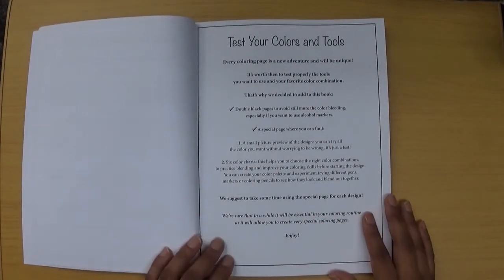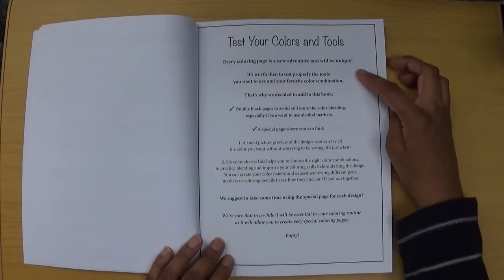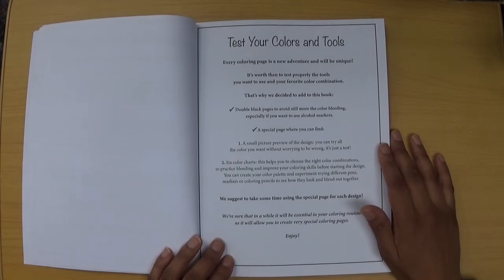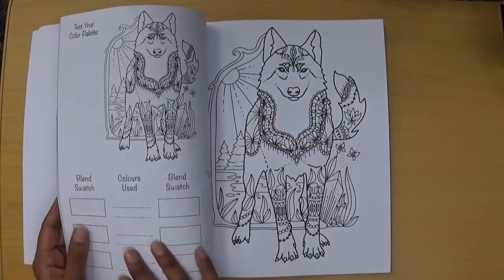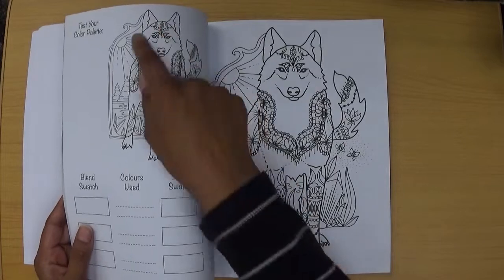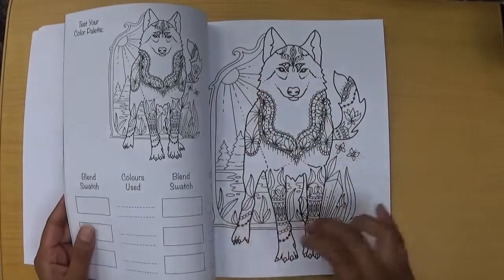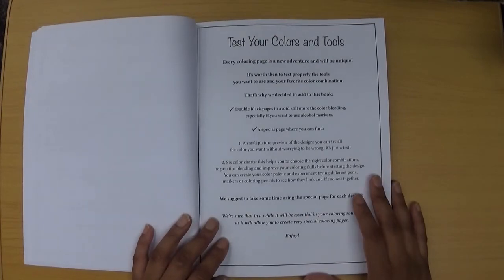The next page is 'test your colours and tools.' What's quite unique about this book — and I've only seen a similar idea used in the Ruby Charm colouring books — is that you have the main design and then an area to practice your tools or colour palettes alongside it. In this book it's a whole image, whereas in Ruby Charm books it's parts of the image. I think that's a really great idea and it would be wonderful if more colouring book publishers used it.